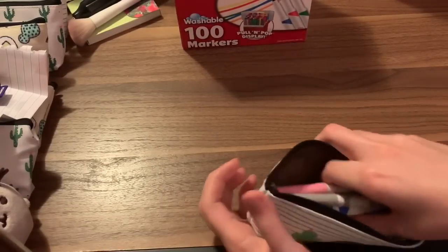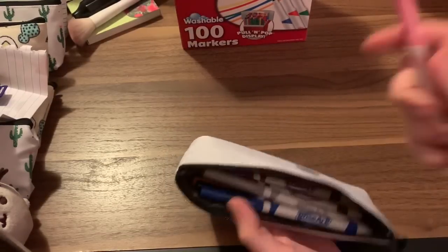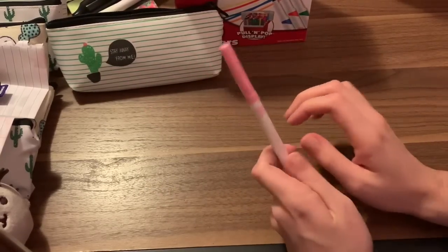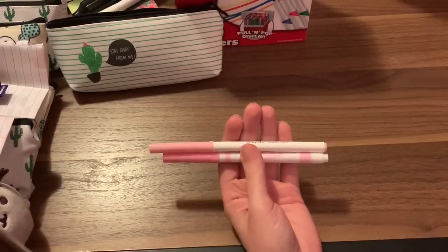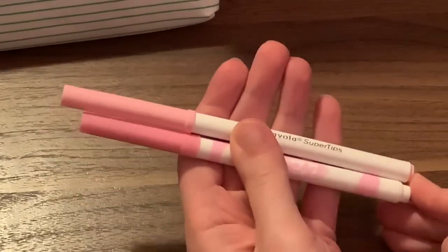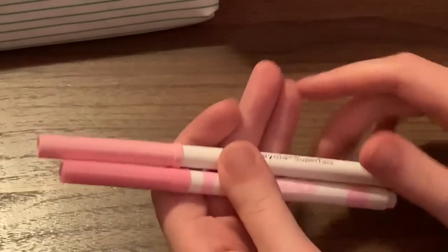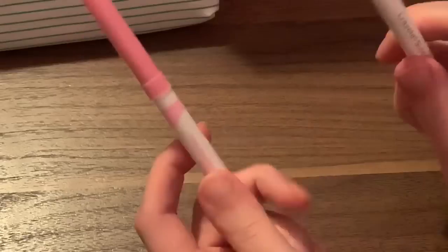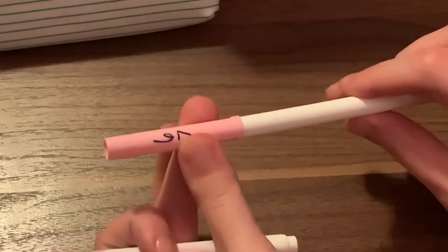I have a 10-set that I got at Ollie's for $1.80, so I'm going to keep these out to show you the comparison between the two. I'll grab a pink — they are pretty much the same. They're a little bit shorter than the Crayolas. They are about the same width, though I think these are slightly skinnier. The main difference besides that is the tips on the Rose Art markers are a little stiffer, while the Crayola ones are a little softer.